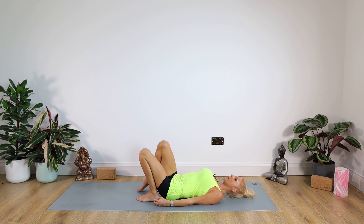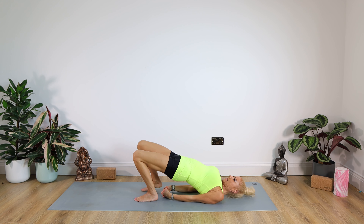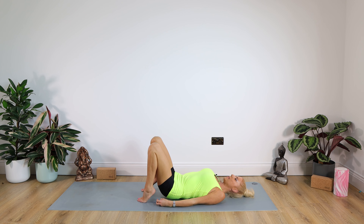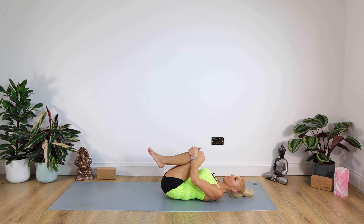Now take the feet a little bit further apart — hip distance apart, knees up to the ceiling — so you get a bit more movement in your lower spine. Push up again, and this time come up on the toes, right up on those toes. Hold for a count of 10, then release those arms, ride the spine down nice and gently, and take both knees into the chest for a little hug, rocking gently from side to side.